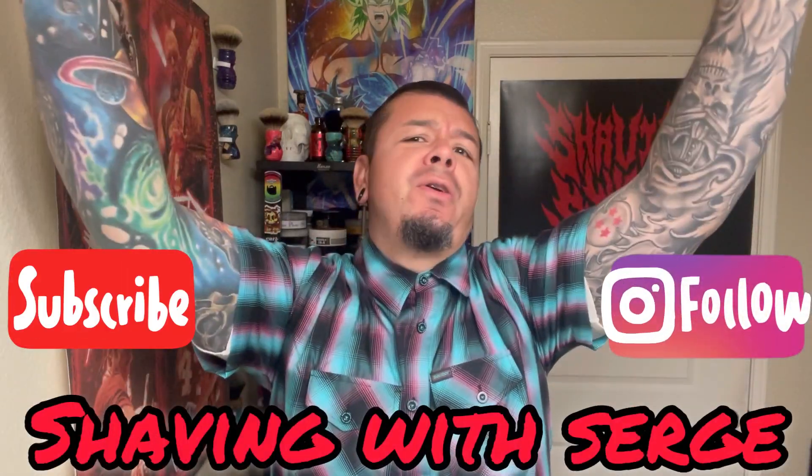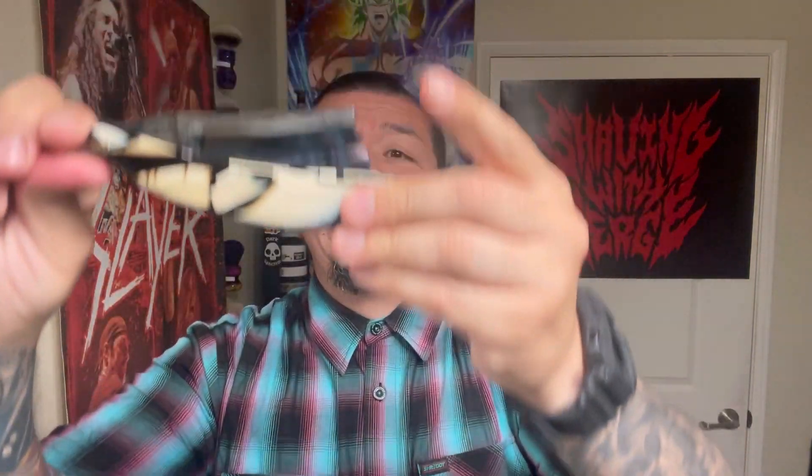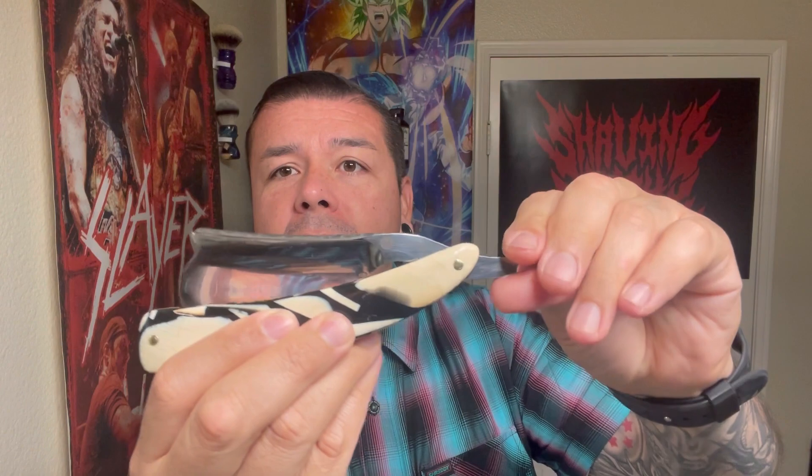How's it going everyone, welcome back to another Shaving with Surge. I want to thank you guys for joining me on another shave. Today I'm going to be using that new custom Yuri Console razor. This is a 10/8 extra hollow, so it's really cool to have a hollow razor at this size of blade. It's my first 10/8 and it's my favorite size for a straight razor so far.